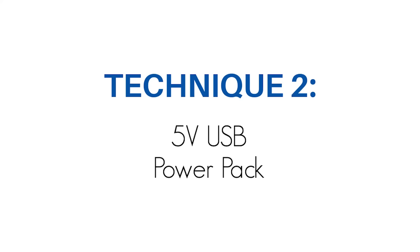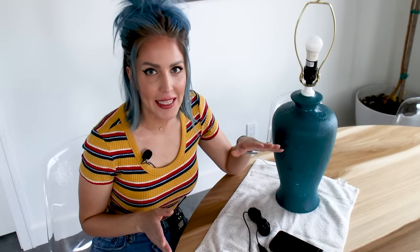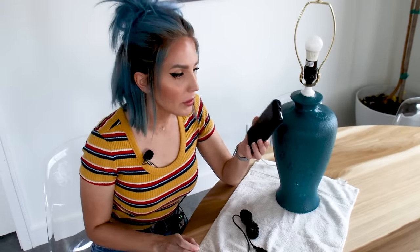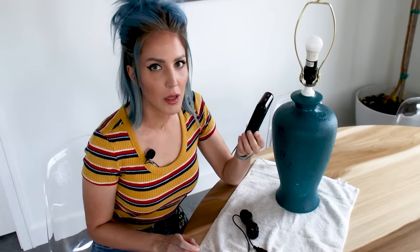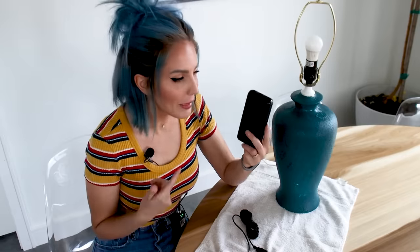For the second technique, the materials you will need include a 5 volt DC powered light bulb, a rechargeable lithium ion battery pack with a USB outlet, and a USB powered 5 volt light bulb socket. This is a pretty simple lithium ion rechargeable power bank — you can find them almost anywhere these days. They come in a variety of shapes and sizes and offer a huge range of milliamp hours, basically how much juice they have in them. This is the same kind of power bank you would use to charge your cell phone while you're traveling.